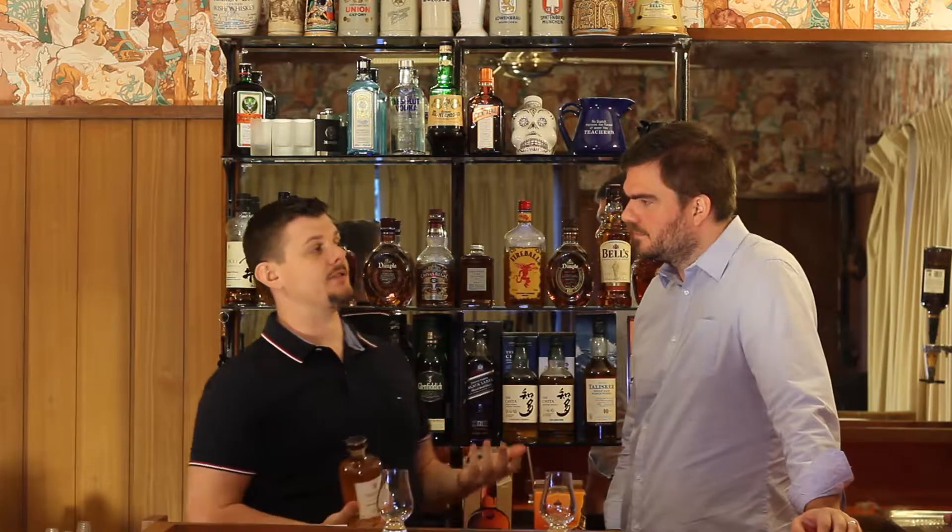Australia clearly likes the 500ml bottles. It's actually interesting — one of the reasons they do that is to limit the amount of tax they have to pay. The tax man does not miss you if you're a distiller in Australia. They get you on every stage of the process — basically how much alcohol is in it and what the volume is — so they try to limit it as much as possible. It doesn't necessarily mean we save on price, unfortunately.